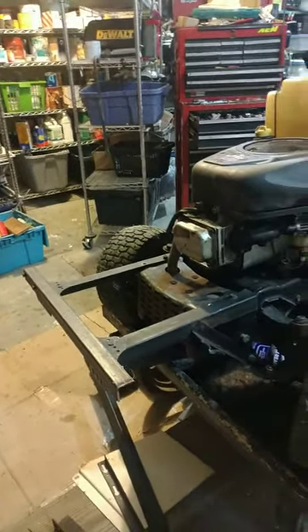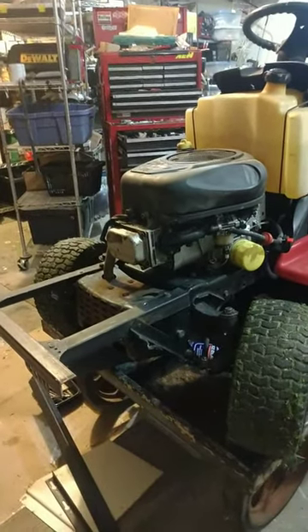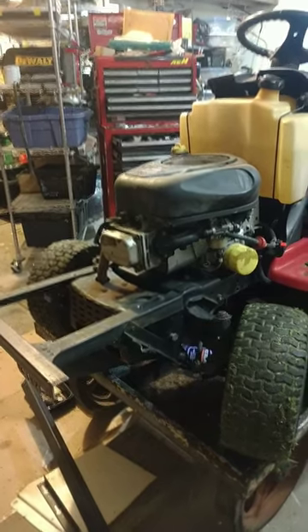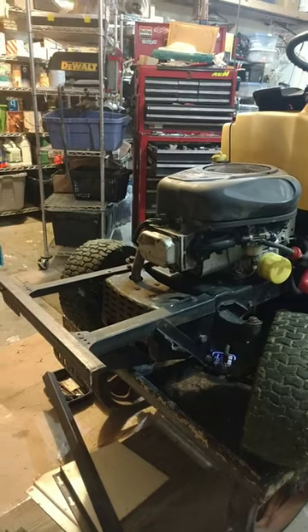That was a quick and easy bumper for your mower. I might add some more to this video if I can do that. Alright, good luck!